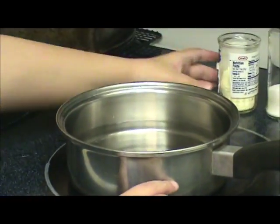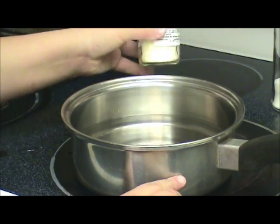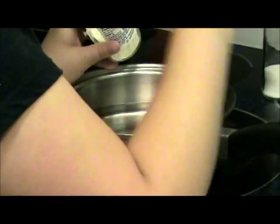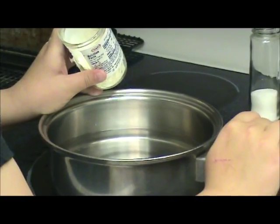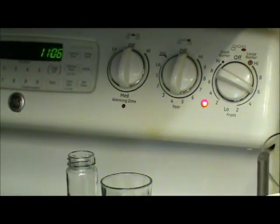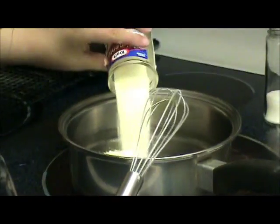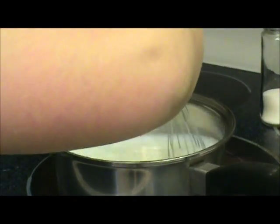First we are going to add our instant milk. I'm going to turn the blender on. We're going to put it to six on the high side. I'm going to get my little whisk over here and pour in the instant milk and stir it up a little bit. The three cups of water and the instant milk — you mix them together to get milk. That's why it's called instant milk.